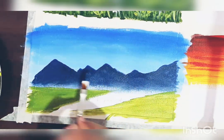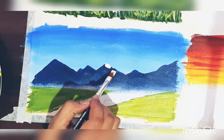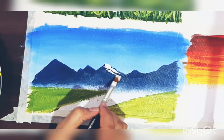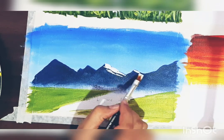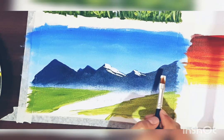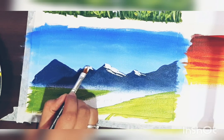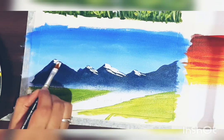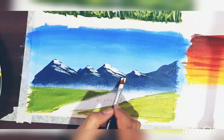Now we'll be highlighting our mountains. Take a little white color on the brush — it should be a very little amount — and paint lines or portions of white color over the mountains with very little pressure. You have to highlight this portion to show that light is falling on that side.